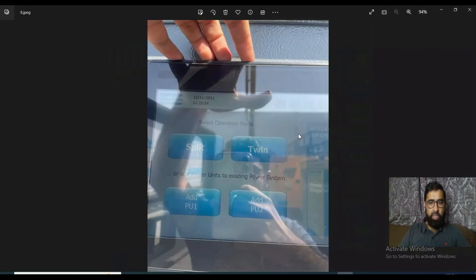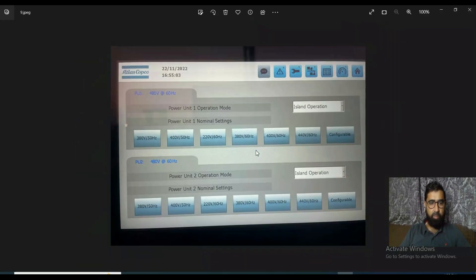On this touch screen you have the option to use these two machines separately as individual units, or use them as twin brothers. If you press this option they will operate as two machines in twin mode. You can see in detail how easily you can change and operate them.